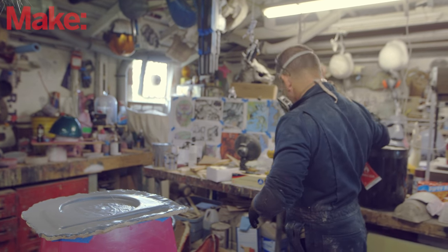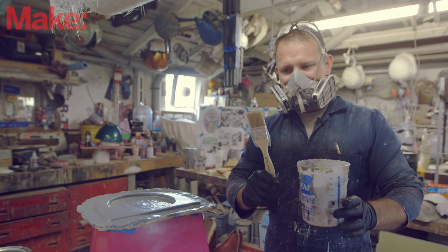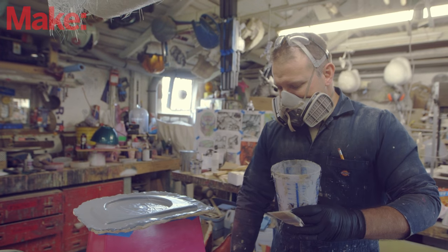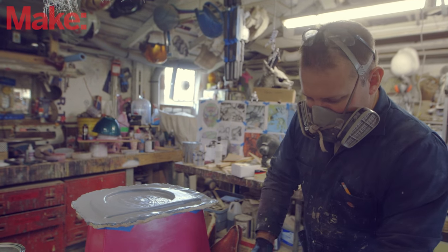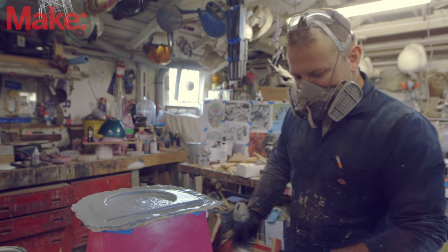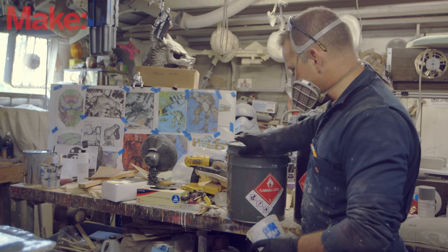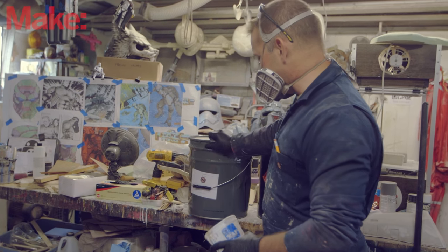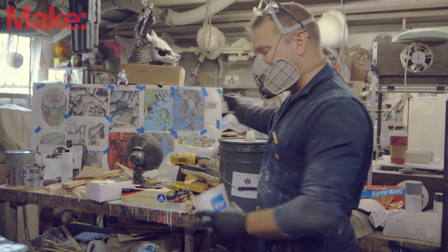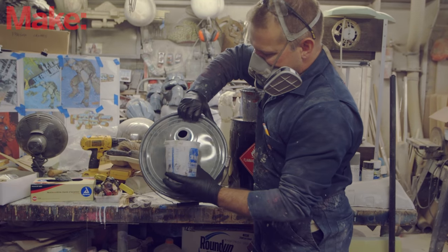Tools of the trade: we've got a mixing cup, a chip brush or china bristle brush depending on who you ask, and a tongue depressor because you need to mix it with something. And then of course there's also the polyester resin. For this, I'm going to do one pint at a time. For all you metric folks, a pint's about half a liter. We'll go ahead and decant just what we need for now.